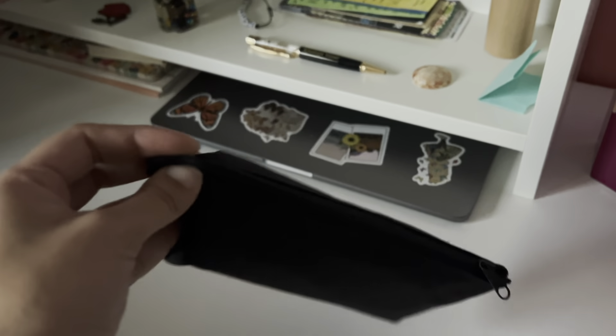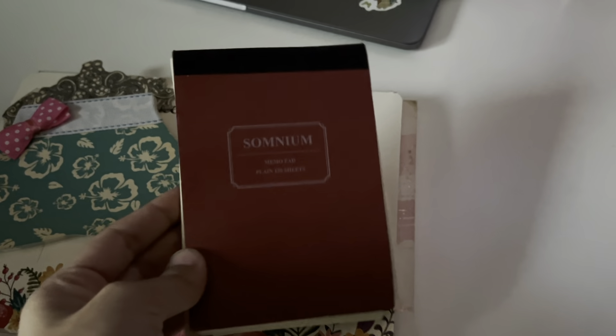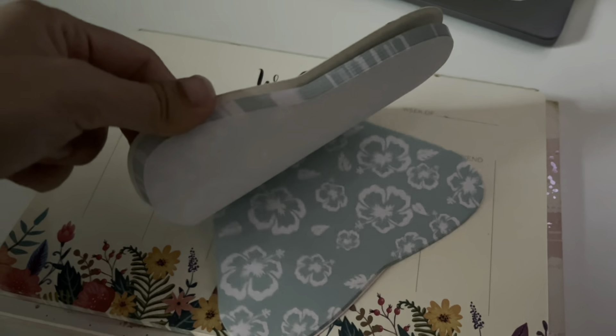This poor pencil holder only has a pen and scissors because the other stuff is in my pouch. I rarely take things out of my pouch since I go to school and back — if I take something out I'll forget it. Let me show you these things: this one I use for taking down tasks and work things, and this is just some nice colorful paper if I want to write something.